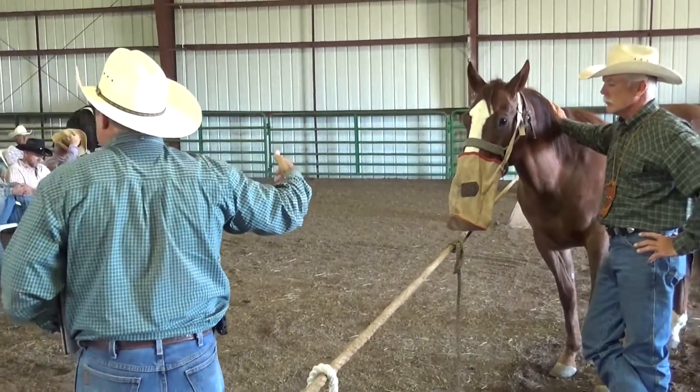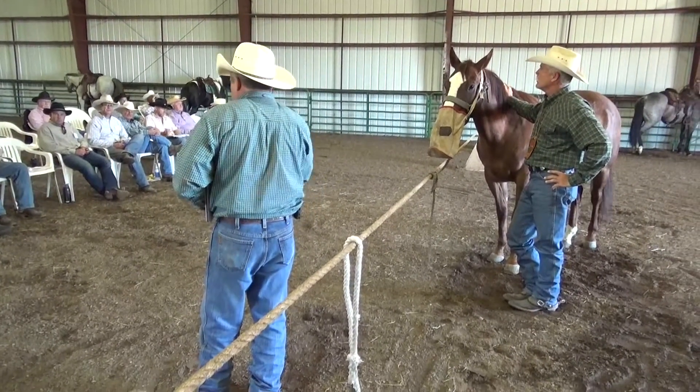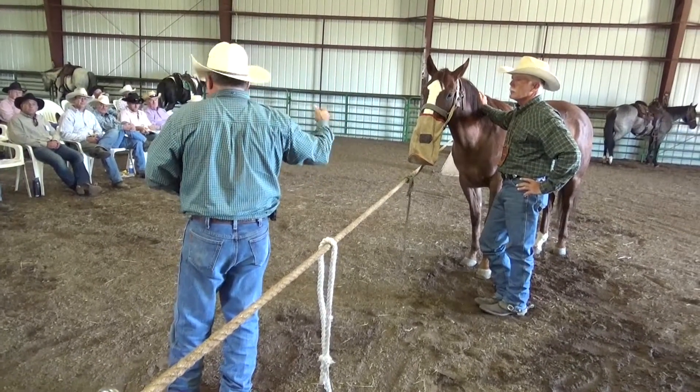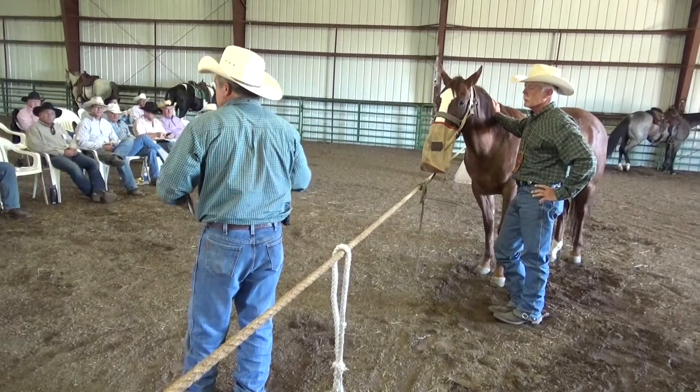Generally we like to leave them on throughout the lunch break, or at least until about five or ten minutes before we leave. If you're with your horse, that's fine. But if your horse is tied up and you're sitting down eating someplace else, do that as a favor to everybody.